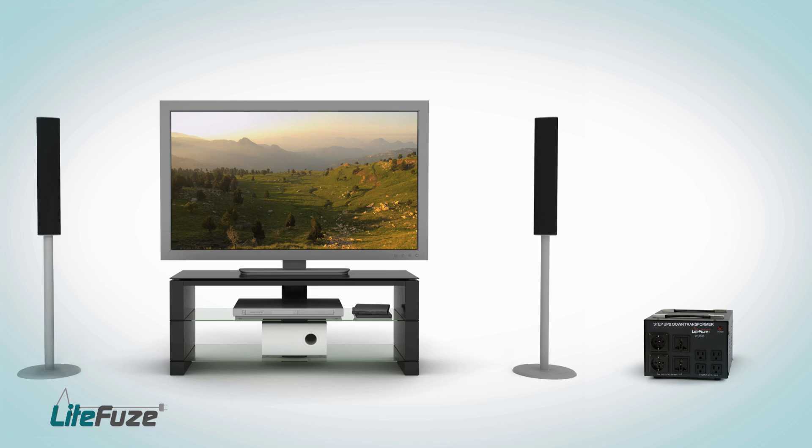The converting box technology also adds a noise reduction feature to the LT-Series, which makes this an ideal transformer for your home entertainment center.